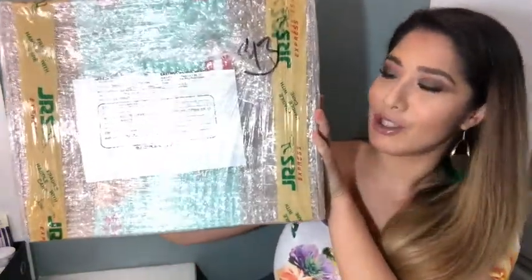It's huge! I do not know what's in this. All I know is that it is coming from the Coffee Bean and Tea Leaf! I am just so ecstatic because I can feel that a 2021 planner is in here, and y'all know that I love my planners.